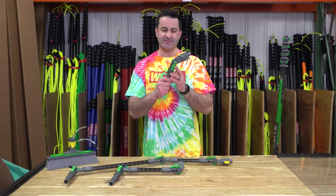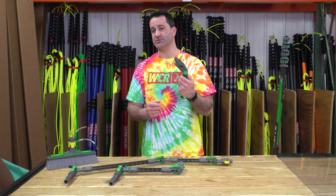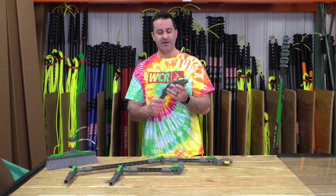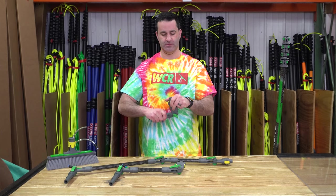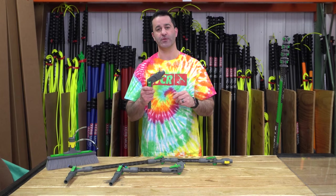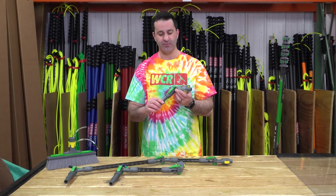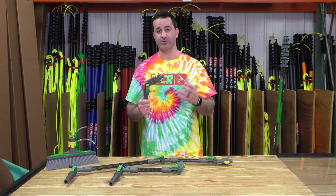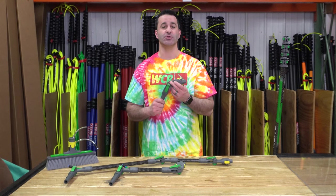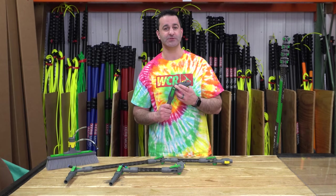And then lastly, you just have the standard angle adapter. This is what's going to come with the Nlight kits. It's the shortest, it is completely adjustable, and it has the quick connect for the brush socket. So pretty impressive, easy to use, and long lasting — really, really rigid, just what you'd expect from Unger. These are all available at windowcleaner.com.